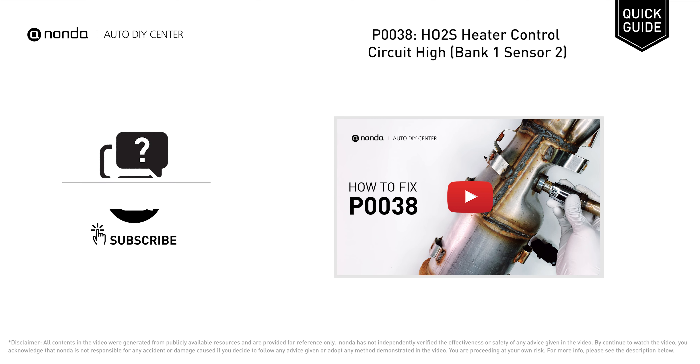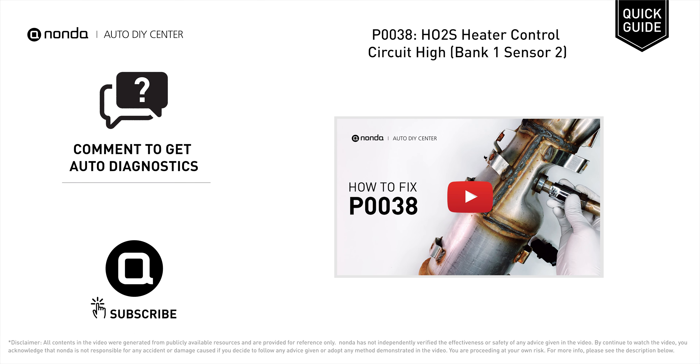If you want to troubleshoot the error code, watch this video to fix it at a low cost. You're also welcome to leave comments below — our mechanic professionals will answer them shortly.